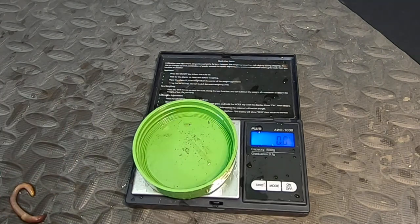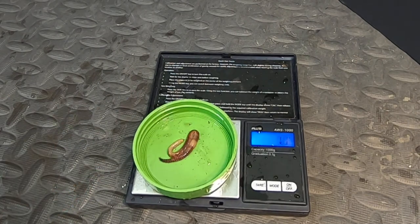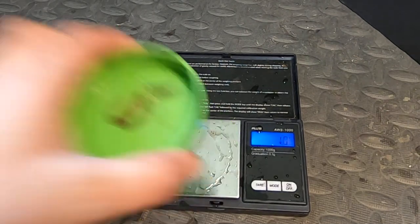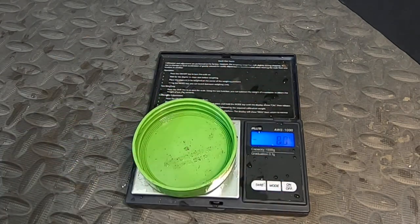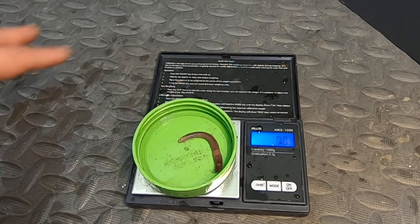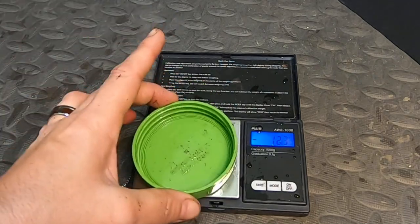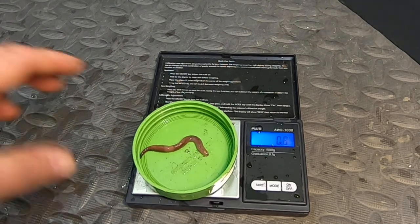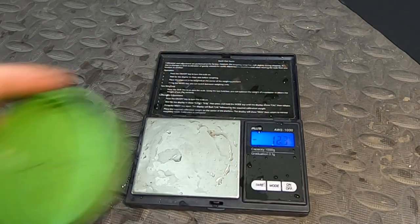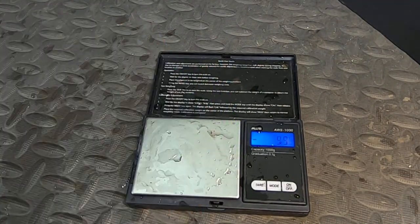1.0 — wah wah, didn't make it, go back in the kindergarten bin. 1.0 — not quite, no soup for you. This one might be a stubby, I'm not sure. 0.8 — nope. 1.5 — yay, he graduates into the Titan bin. 1.1 — close, but no cigar.